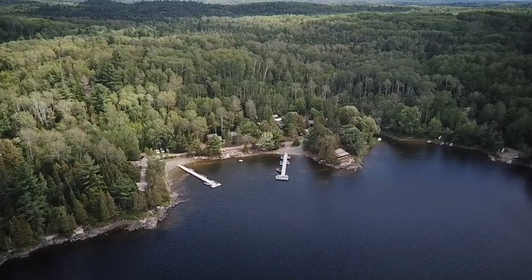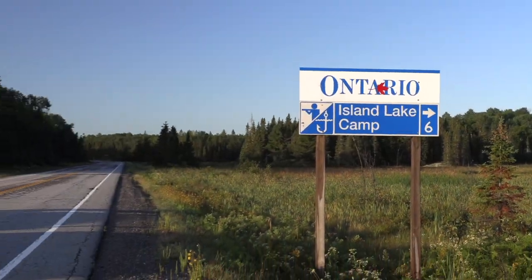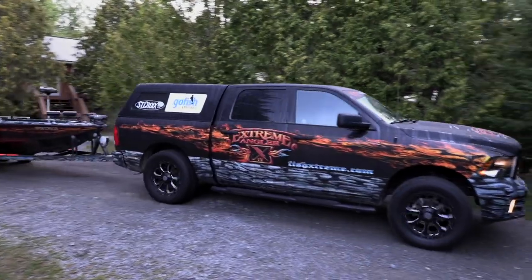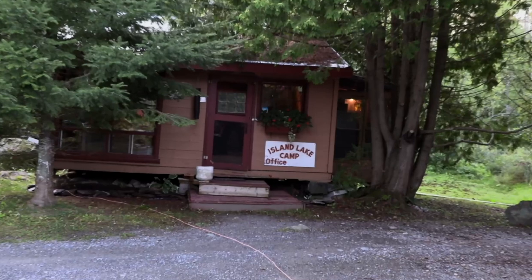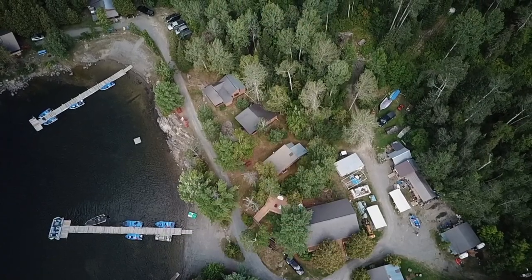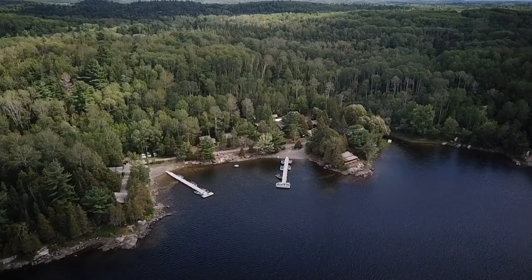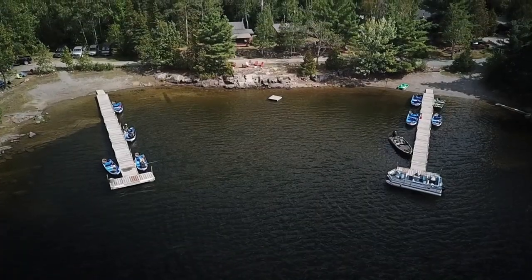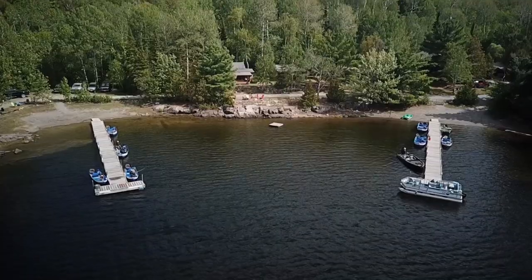Island Lake Camp — where reality meets paradise. As you leave Highway 64 and travel three and a half miles to the end of the road, you will begin a truly northern experience. When you arrive at Island Lake Camp, you will find eight well-appointed, pine-decorated cottages encircling a quiet bay on Thistle Lake. Secluded sandy beaches, waterfalls, and their own hidden bay will beckon you.